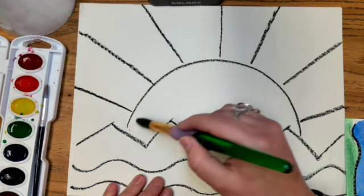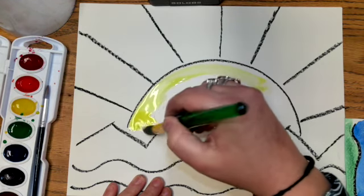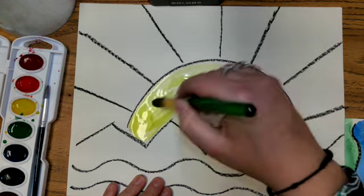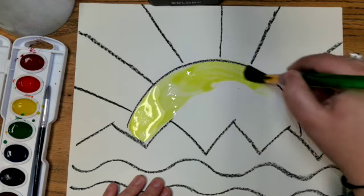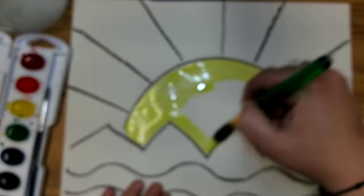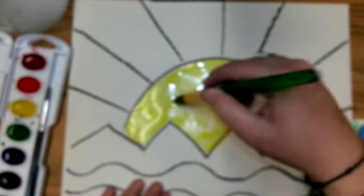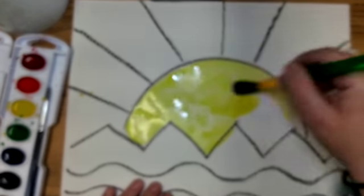We're going to paint our sun first. Paint your sun using your yellow — if you want to put a little orange in there you can, but keep it simple. If your paint makes a scratchy sound, we need more water. If your paint is not spreading well, you need more water.